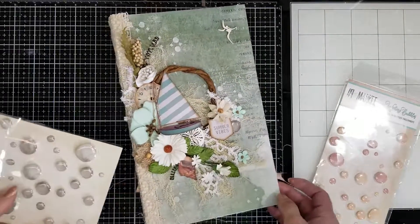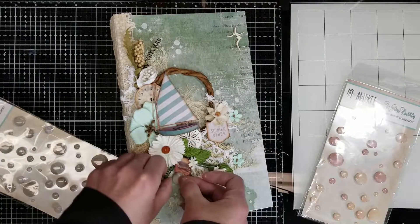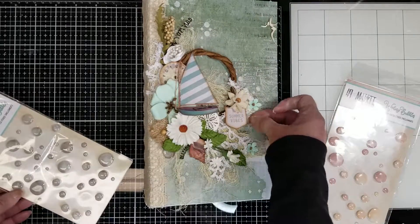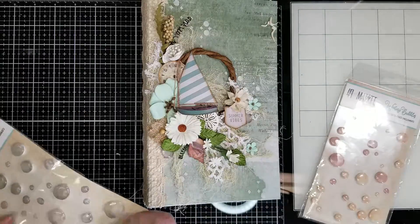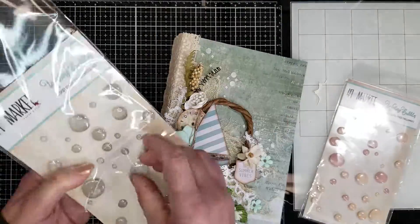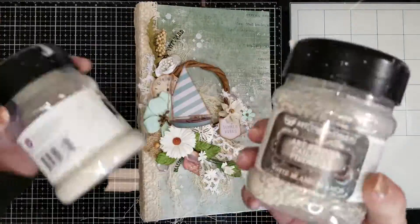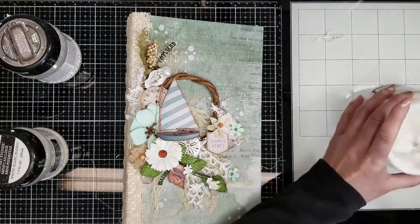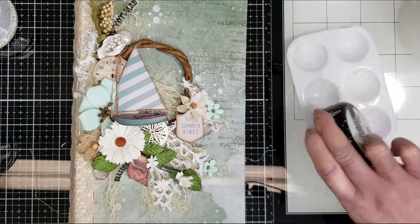Here are the birds that I'm going to adhere at the end. Now I'm going to add some wishing bubbles. I wasn't sure if I was going to use the gray ones or the fish ones, but at the end I went with the grays. I'm going to add some of these pieces behind the leaves to create more texture on the background. Look how pretty the wishing bubbles are.